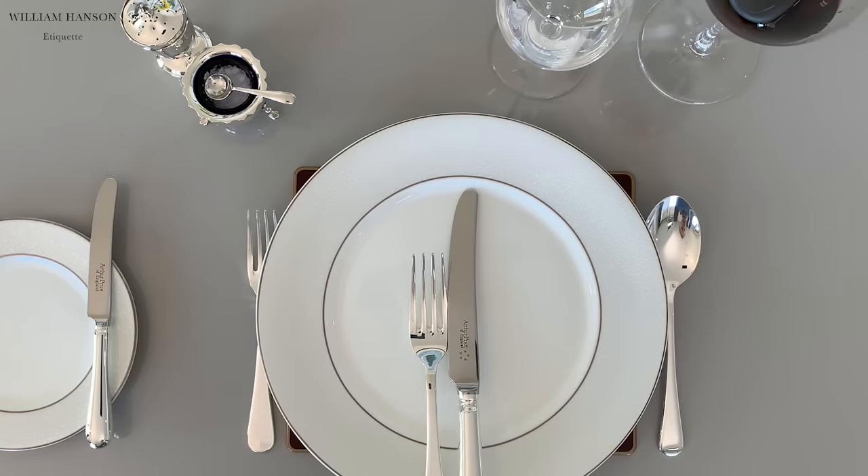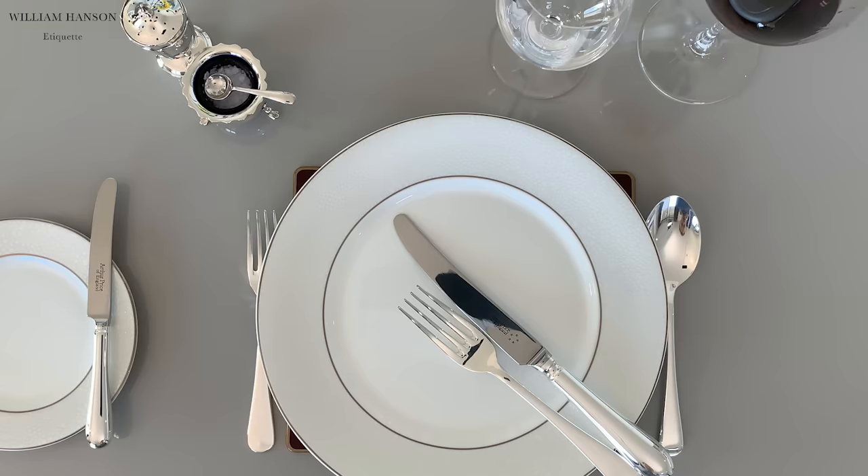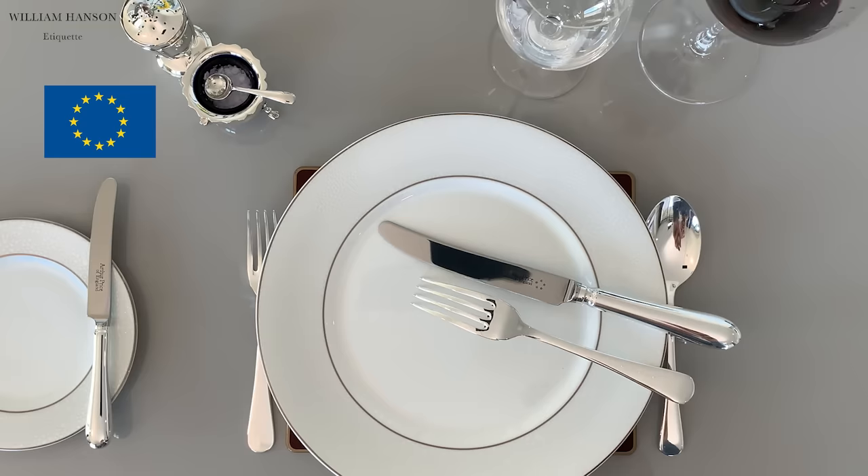Now, there are some international variants to this. In the USA, the cutlery would be placed at a slight angle, at 4:20, to signal you've finished. In much of Europe, the cutlery would actually go closer to 3:15, with the tines of the fork facing down.